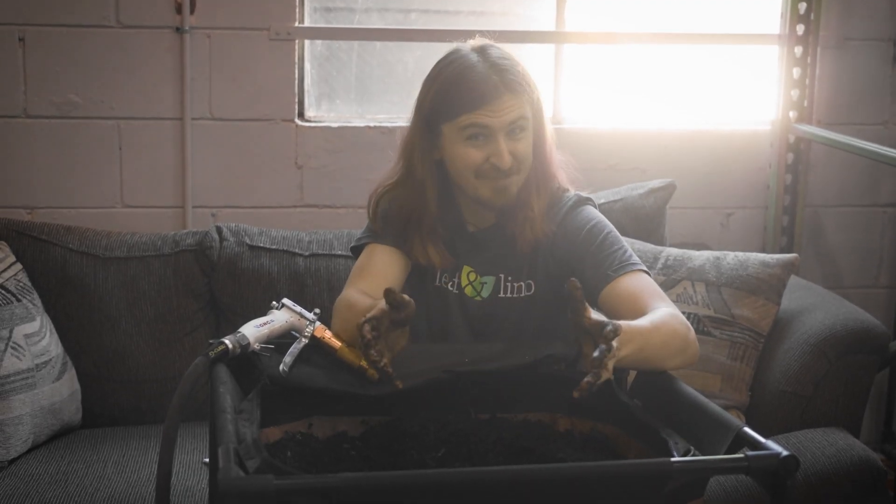And that's pretty much it. You now know how to maintain a worm bin, so happy composting and I hope you have fun.